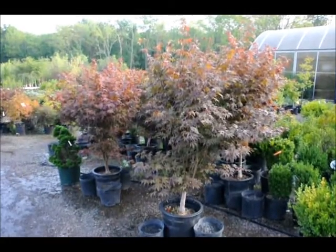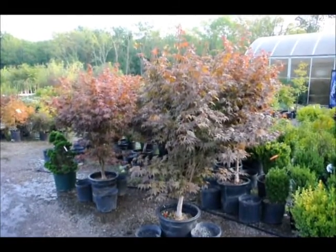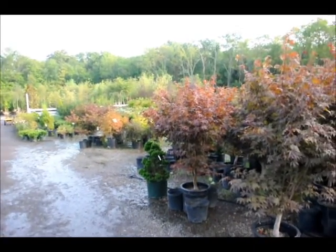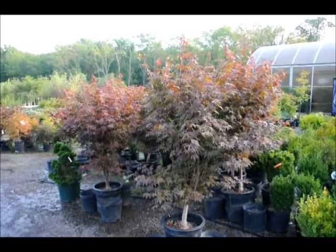These are our Bloodgood Japanese maples here at Highland Hill Farm. We have larger sizes as well as smaller sizes, and we also have weeping Japanese red maples and green maples. So give us a call at 215-651-8329.